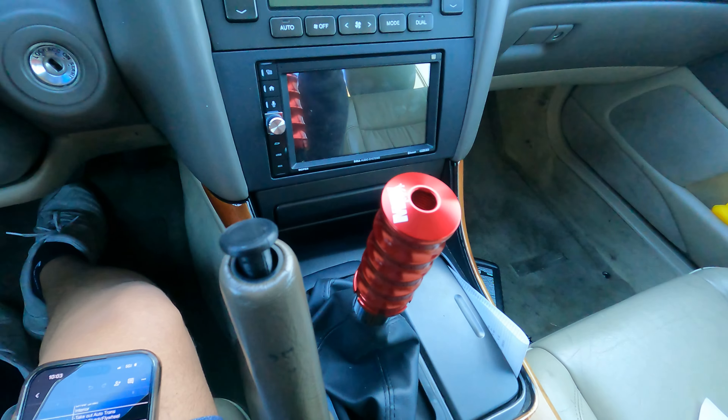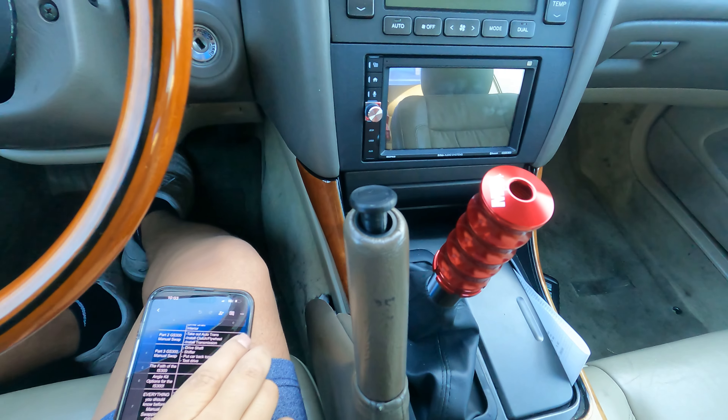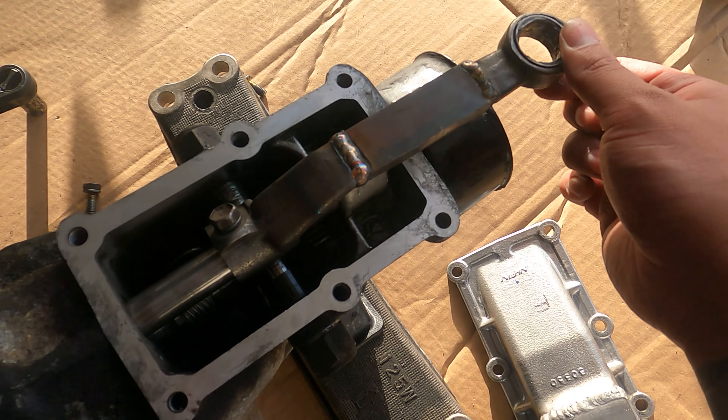Next question: how far did I have to extend the shifter? I had my friend Nico extend the shifter about three inches.